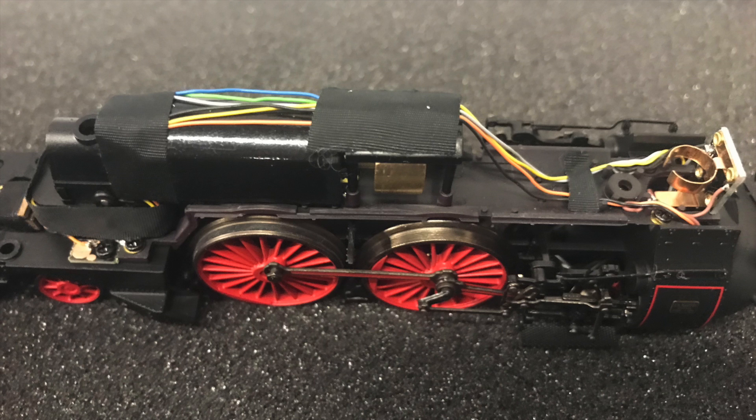Inside it's a little different than your older Märklin locomotives. You see a centrally mounted motor with flywheel, and then off to the right there is actually a bracket for your smoke generator.